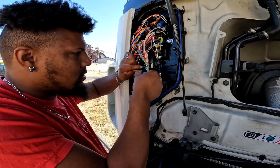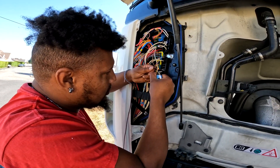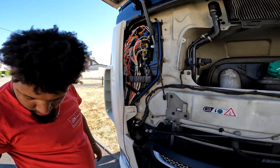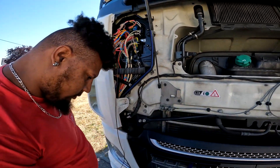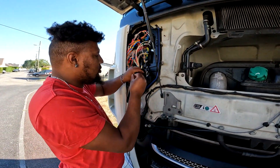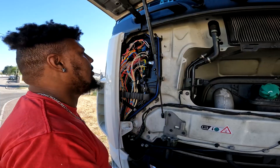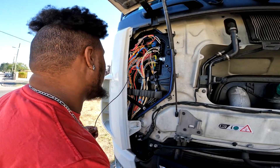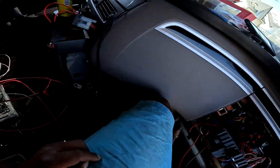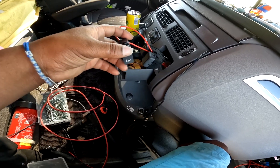On remet un petit bout de gaine sur le bout de la cosse pour vraiment la protéger au maximum. La masse est branchée. On a branché notre relais avec l'entrée, la sortie, et le bouton est branché. Il ne reste plus qu'à faire le test pour voir si ça marche.